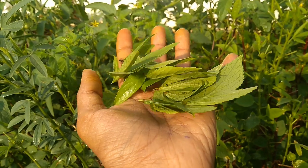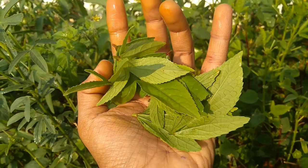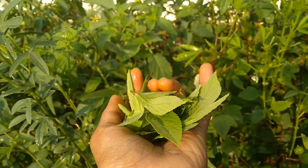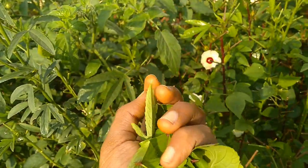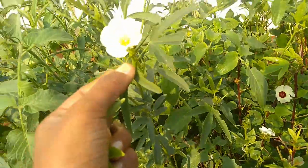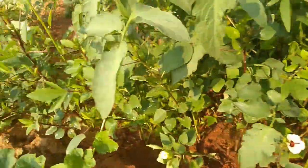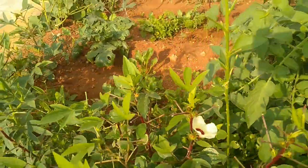Sorrel needs a soil pH of 5.5 to 6.8. Till the soil to a depth of 6 inches. Mix in organic compost to enrich the soil so that it is very fertile. Sorrel needs well-draining soil.